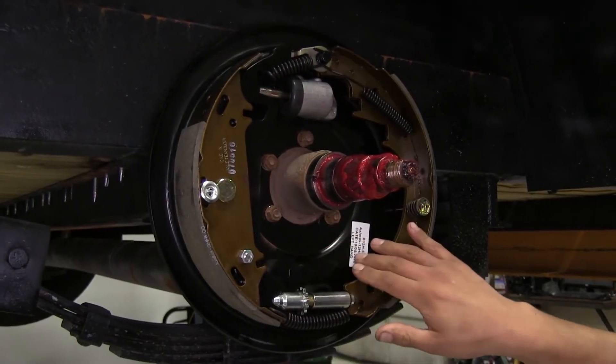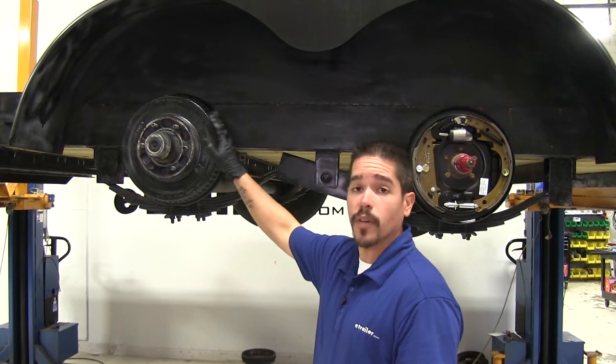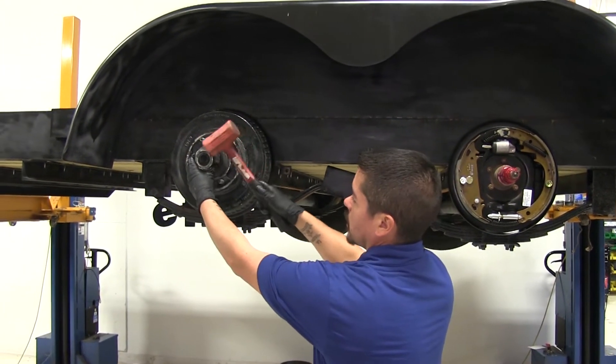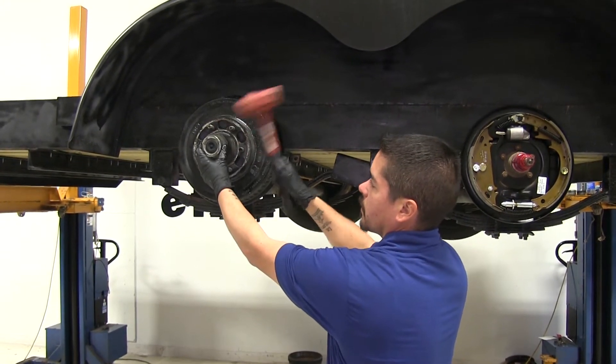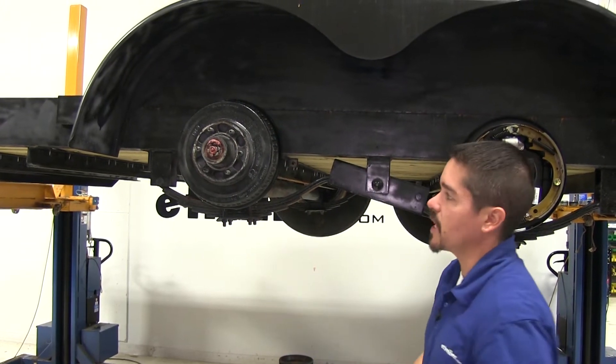This is going to include the left and right-hand assemblies. To start out, we're going to go ahead and remove our drums so we can pull off this cap. Just take a rubber mallet and we're going to tap it until it can come off. Put the cap aside for now.